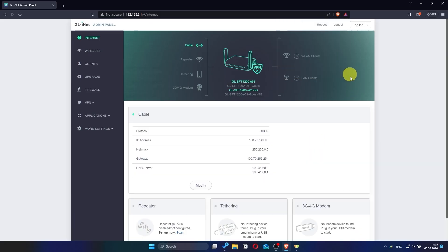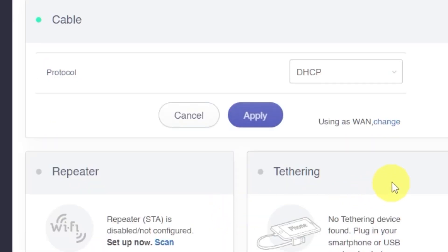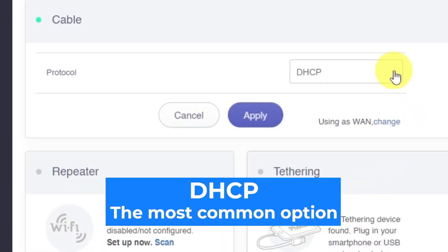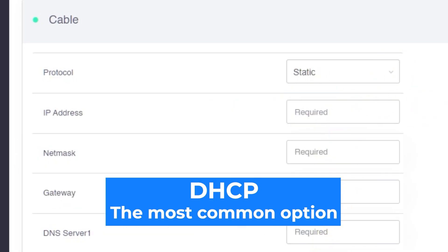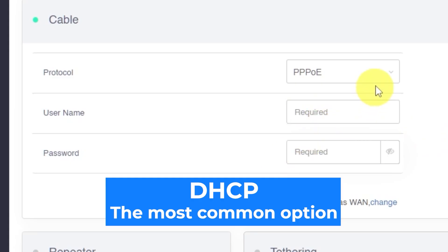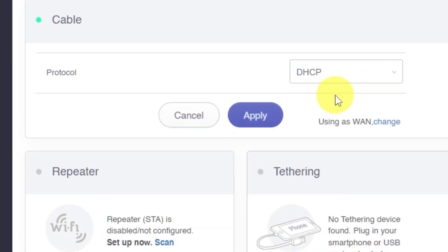Now it's time to choose your internet connection type. This information can usually be found in your internet provider's contract or welcome documents. Click on the Modify button to open the options. From the dropdown list, choose the correct connection type for your network — this should match what your internet provider has given you. If you're unsure which one to choose, select the default option; it's the most commonly used. Click the Apply button to save your selection.